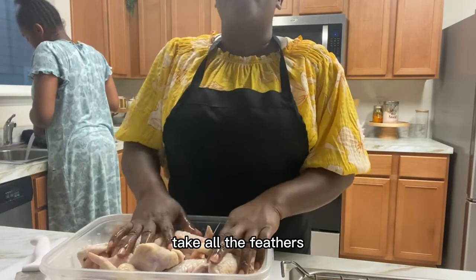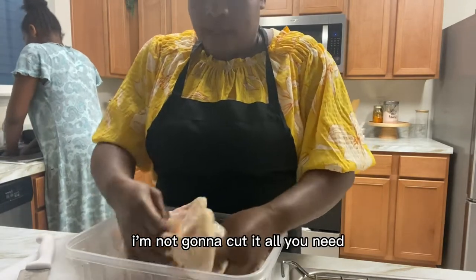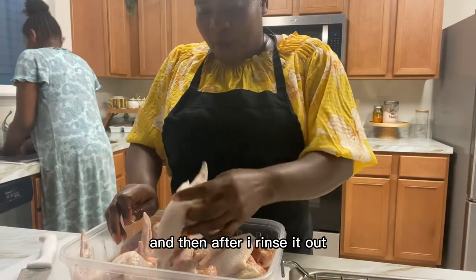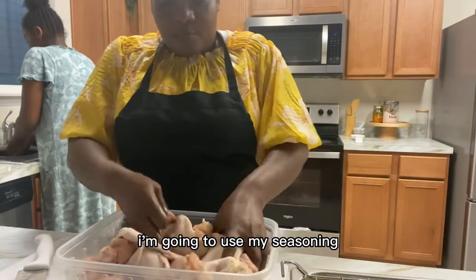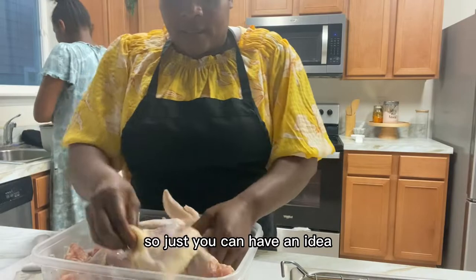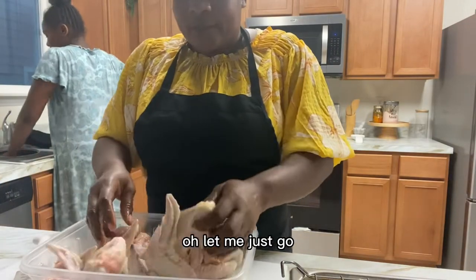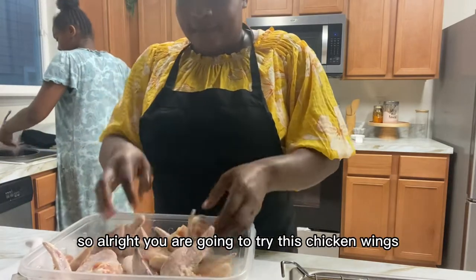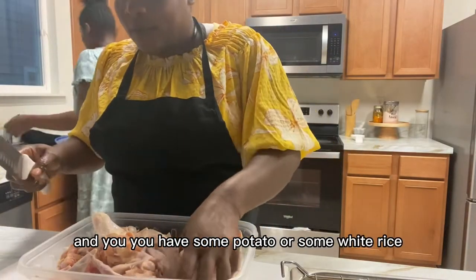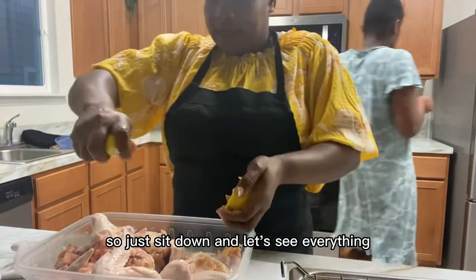This is the chicken wings I have. I'm checking the chicken and removing any feathers if there are any on it. I'm not going to cut it. All you need is salt, lemon, and vinegar — squeeze it on and then rinse it out. After rinsing, I'm going to apply my seasoning. It's easy, but I just want to share it so you can have an idea. You might watch this and say, let me try my chicken this way! You can have chicken wings with some vegetables and potato or white rice.